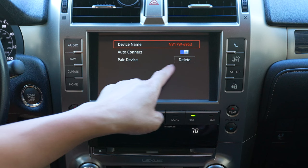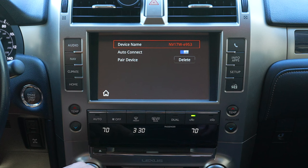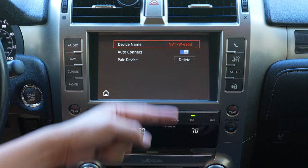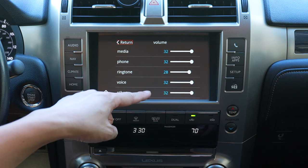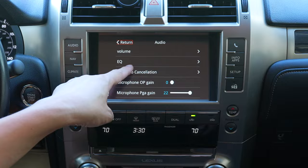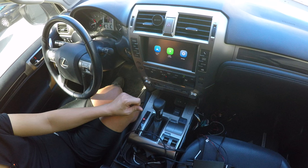Keep auto-connect on. Once you pair phones they will show up in the list, and you can also delete old phones you no longer want. Under Audio settings, this is relevant if you're using auxiliary for CarPlay or Android Auto; if you're using Bluetooth it won't be relevant.